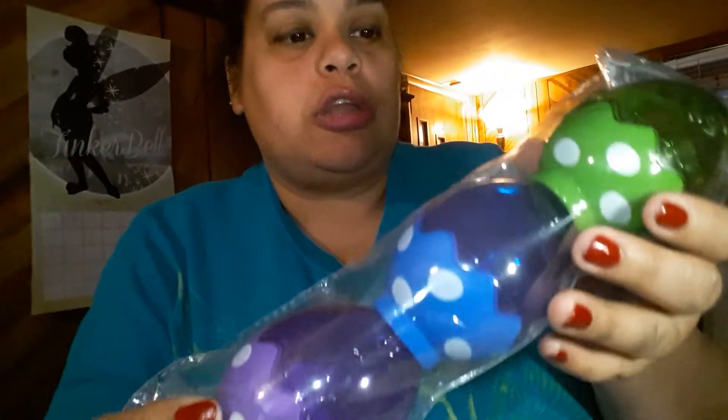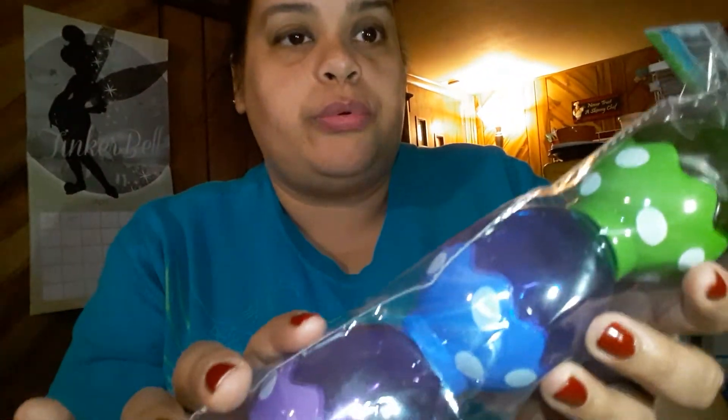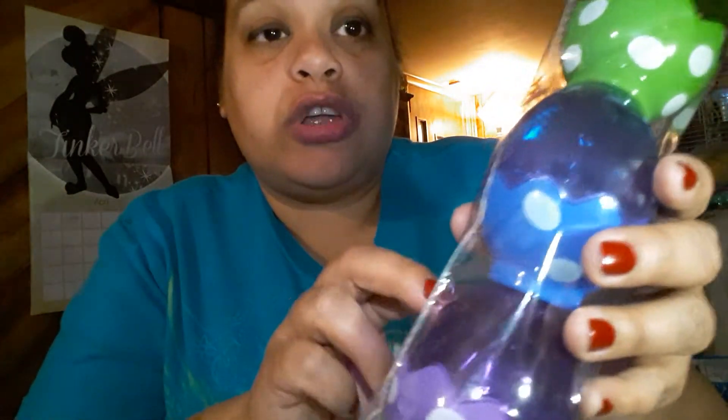The next item is Easter eggs. They come three in a pack — green, blue, and purple — and they're really pretty and bright for Easter. My theme is blue and green, but it's nice to have the purple one too. They're a good size and have polka dots on the bottom. I've seen someone use the bottom piece with little tea candles inside for table decoration — just don't cover it so the candle can light.